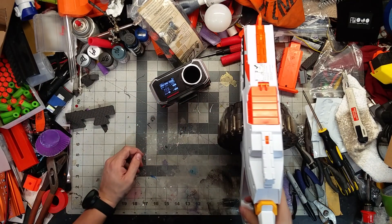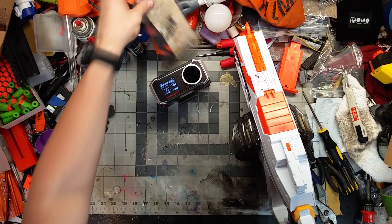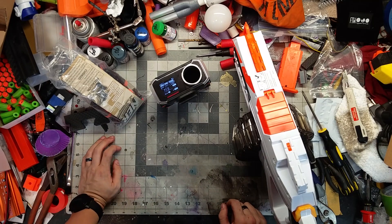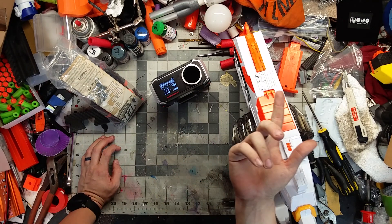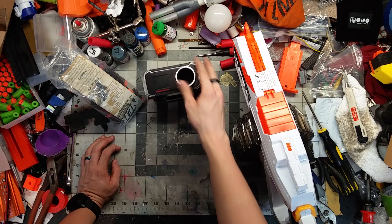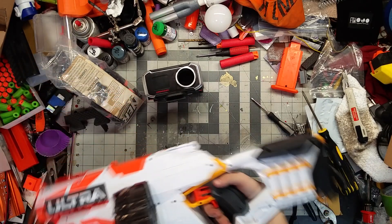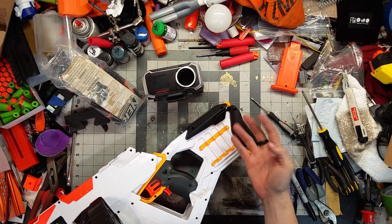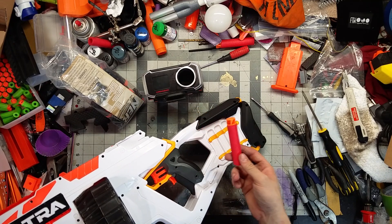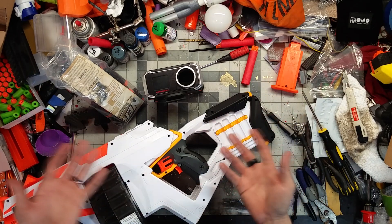Even with drained batteries it's still hitting hotter than most Elite blasters. From the promotional video footage I've seen they had to lob those shots quite a bit - not sure if that was a bad pre-production model. The ergonomics are pretty good and extra dart storage on the back is nice. I just wish this thing shot Megas - it'd essentially be a semi-auto Mastodon, a 25-dart Mega barricade.